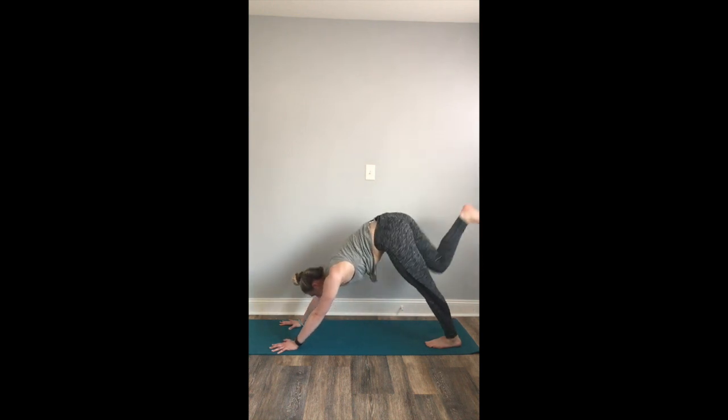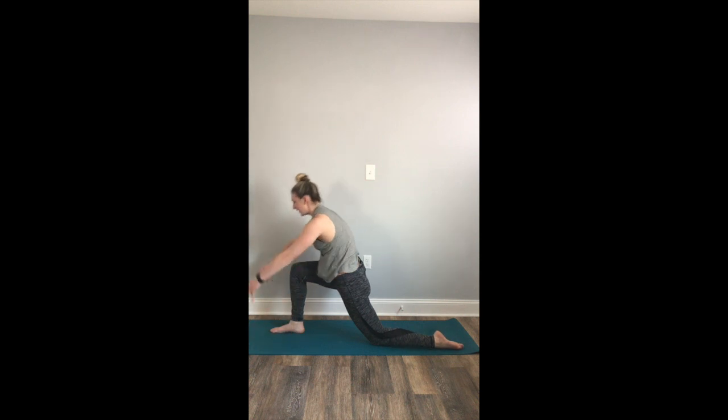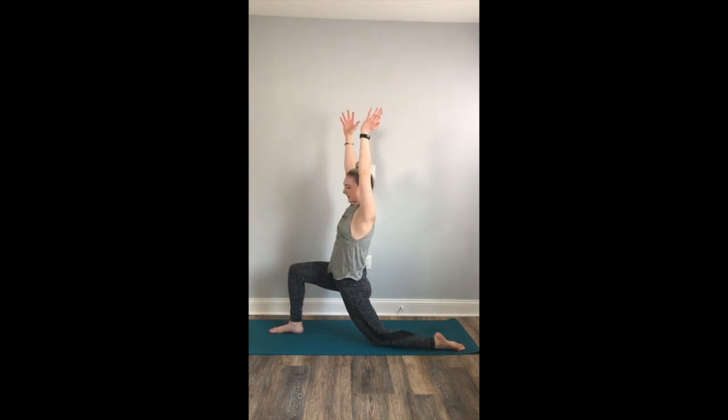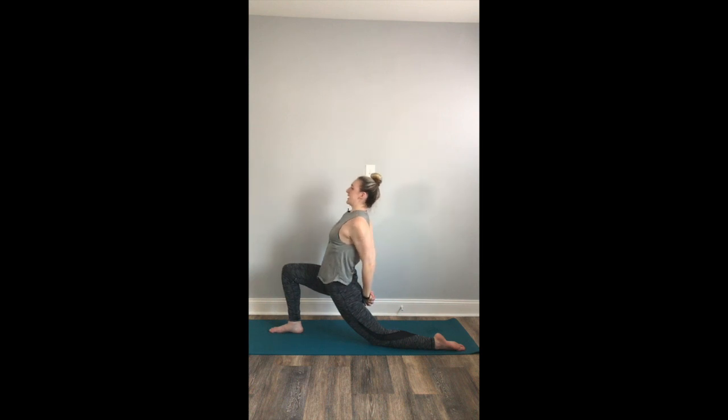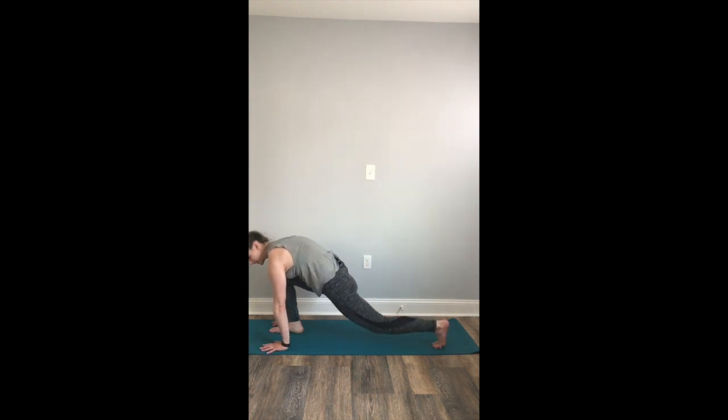Inhale, raise your right leg high. Exhale, step your right foot in between your hands. Drop down onto your back knee, untuck your toes. Inhale to low lunge, fingertips reach up. From here, you can really bend into your front knee, stretching into your left hip flexor. Take a deep full breath in. Exhale, release your hands to your low back. Interlace your fingers, inhale, reach your heart up to the sky. Roll the shoulders back, lift through the heart. Full breath in. Full breath out. Inhale. Exhale.